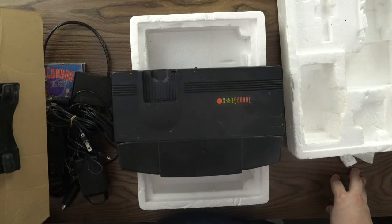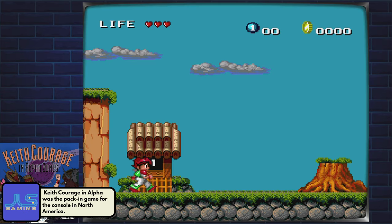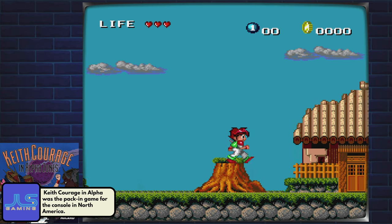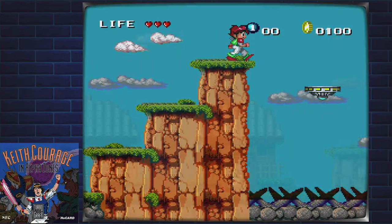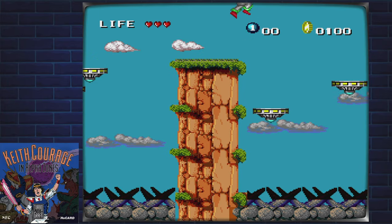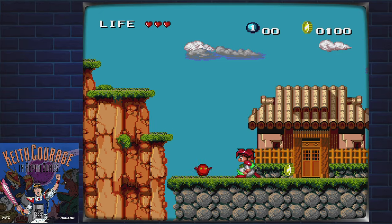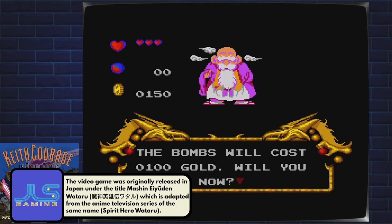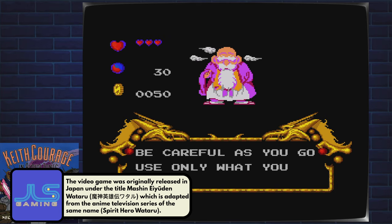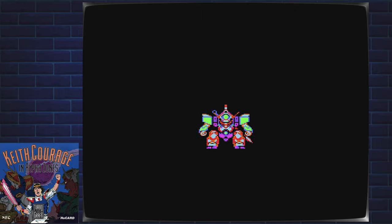And that is the TurboGrafx-16. Now we'll connect the system and get some gameplay with Keith Courage and Alpha Zones. I'll see you next time.